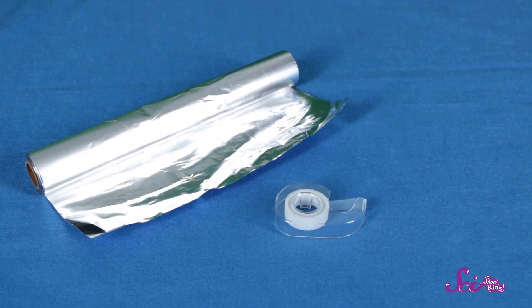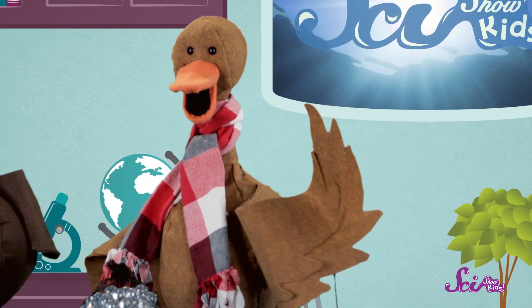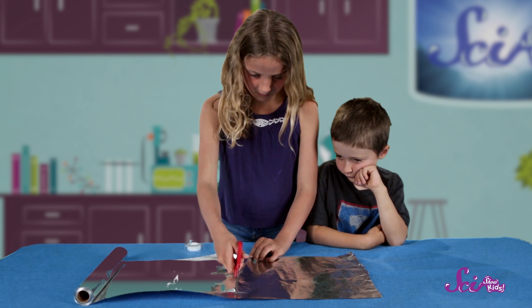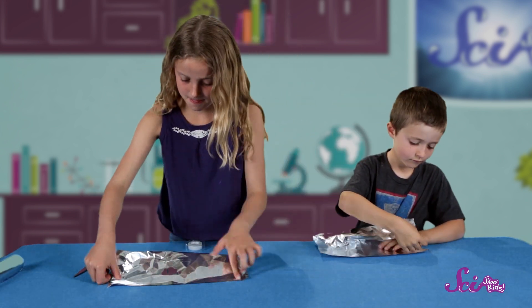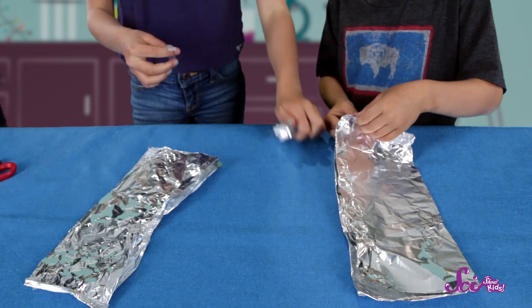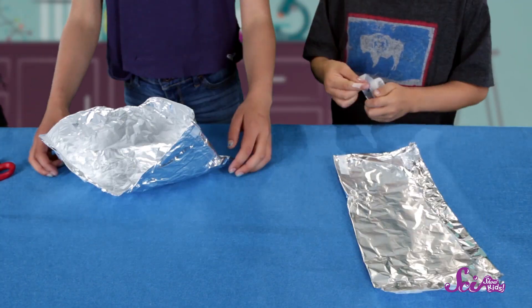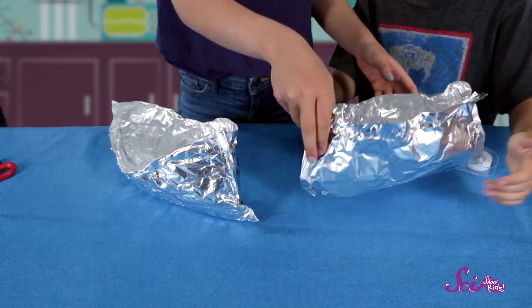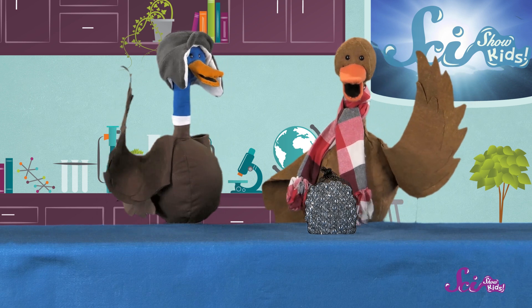I've got an idea of what we should use: aluminum foil, tape, and some scissors. And if you're going to use scissors like us, make sure you tell a grown-up. Safety first. Let's start by cutting off a few pieces of foil that we'll use to make our canoes. Take a piece of foil and bend it in the middle, then shape the two ends and pinch them so that they point up. You might need to use more foil and tape to get the shape you want. You also want the two ends to be taller than the middle. We finished our canoes!